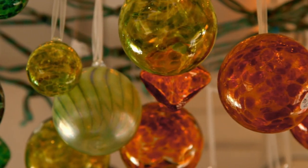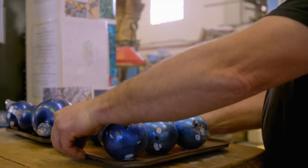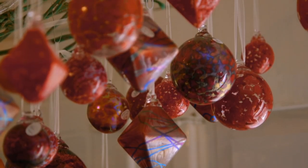Lovely to meet you. Every year he makes around 5,000 decorative glass baubles. They've sold in Liberties, John Lewis and in 30 galleries across Britain. So where do you start?